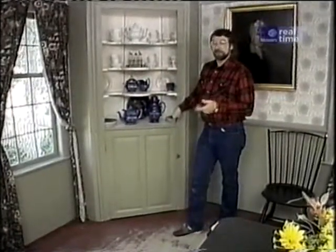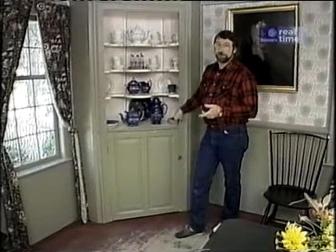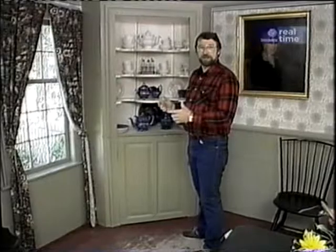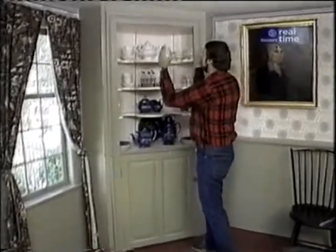This corner cupboard, which is located in the parlor — the place where entertaining and dining took place — is permanently built in place. It's not a piece that you can move around. Also, it doesn't go all the way back into the corner. It's a little bit shallower, with this curved back to it.